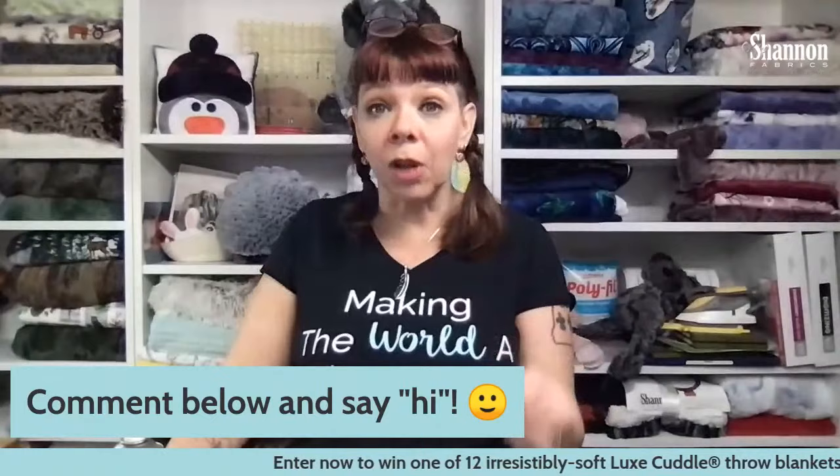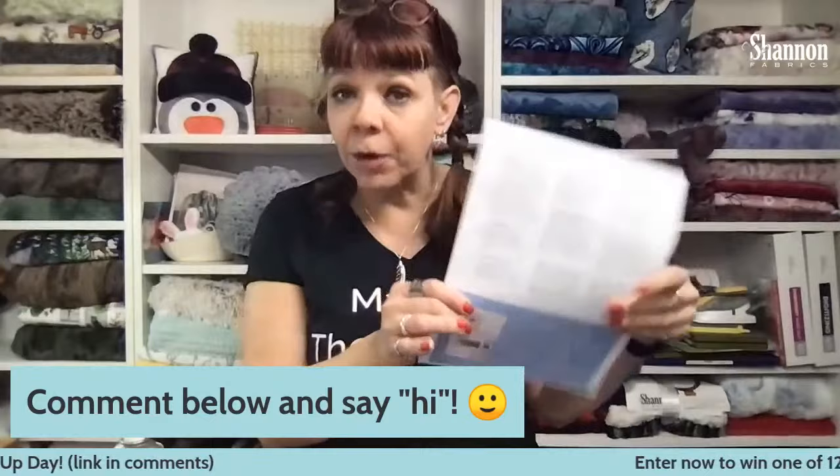We're going to have some questions as we go, so please comment. We'll do questions as we go, but I'm going to hold comments until the end of each little section, and then we'll answer questions. I'm just going to talk and tell you everything I know about Cuddle fabric. Make sure you share the video. You can go to our blog at Shannon Fabrics — there should be a link in the comments — and you can download a reference sheet with some of the information I'm sharing today, including the tools.